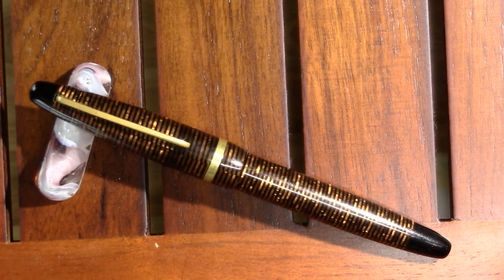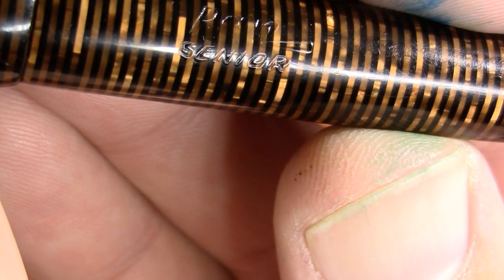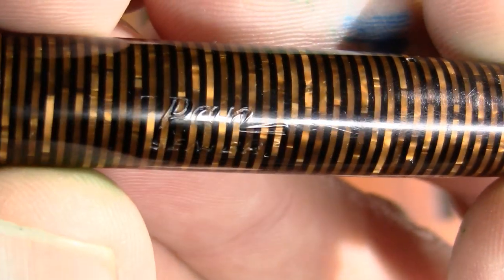The PON Senior kind of looks like a Parker Vacumatic, or I think Visconti came out with a finish like this recently. Just a ringed celluloid. Of course, PON Senior. Not much else on the barrel, although I could spend a lot of time looking at that barrel.